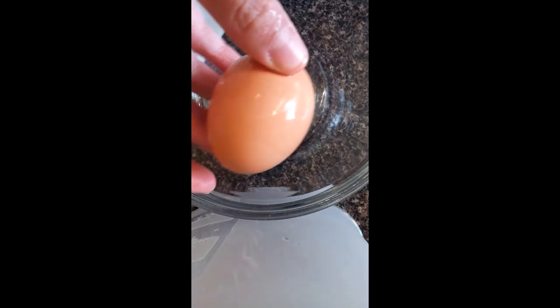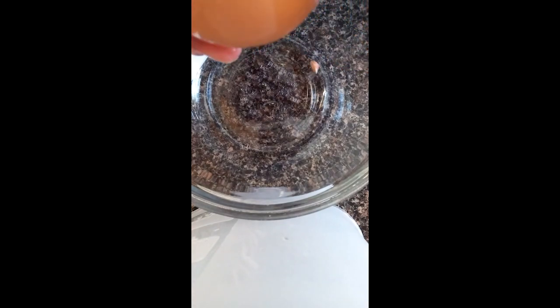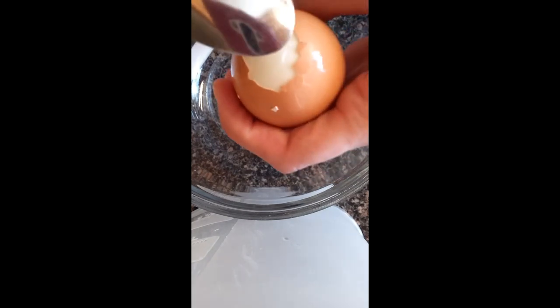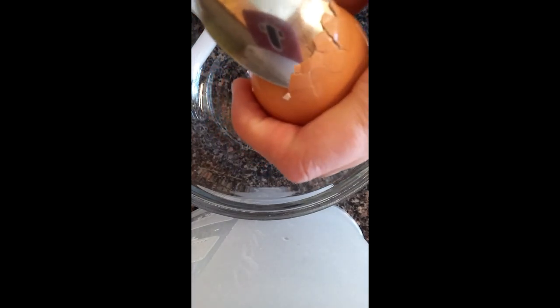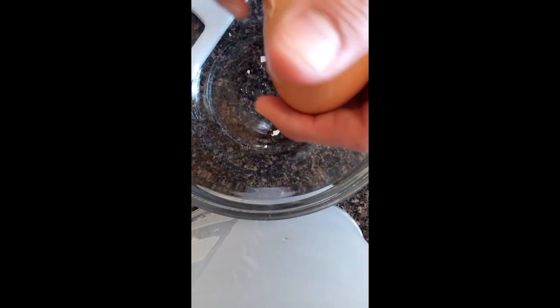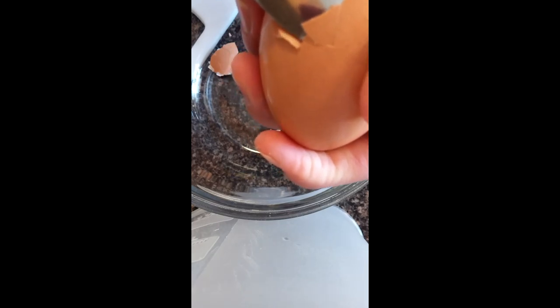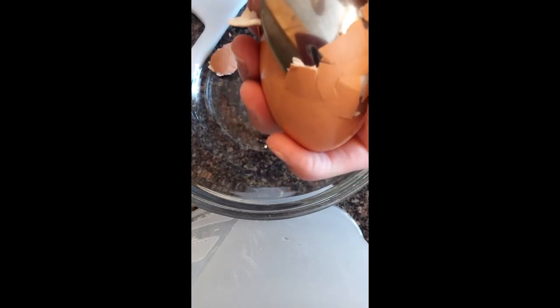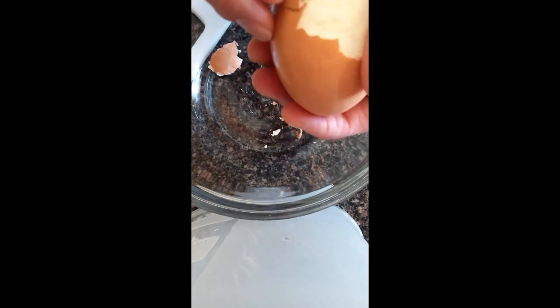So this is how I do it. Got an egg — I'm just going to give it a crack to get it started on the bottom, and I'm just going to peel away a little bit of the shell. Then I'm going to take a spoon and just slide it underneath the shell and start easing your way in. Now they don't always turn out perfect, but it is one of the easiest ways I have found to peel very fresh eggs.